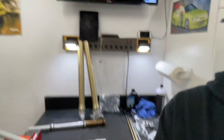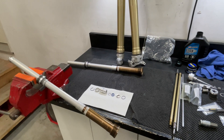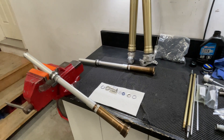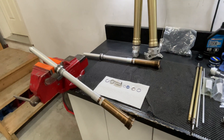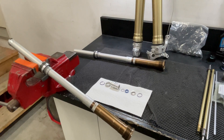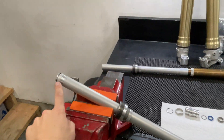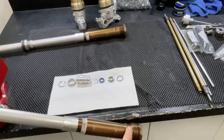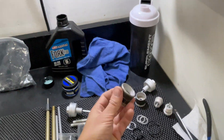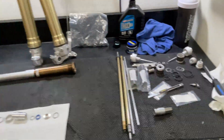The seals are readily available and pretty cheap. What I've got here is a set of Showa 47 millimeter twin chamber forks off of a KX250F. I've got them broken down, everything is cleaned, and I just wanted to detail the process. Inside the twin chamber forks there are two seals — one at the bottom and one at the top on the base valve piston.